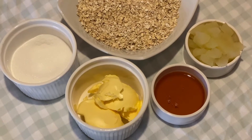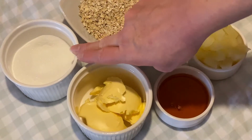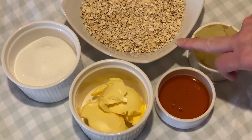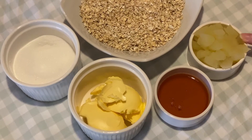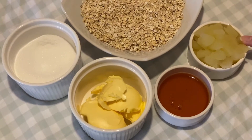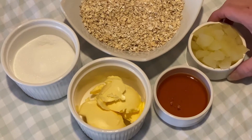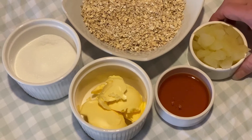So what we're going to be needing is some butter, some caster sugar, some golden syrup, porridge oats, and an apple chopped up into small pieces. The quantity in the tin is enough as one apple cuts up, so if you're using fresh you only need one sort of golden delicious type of size.